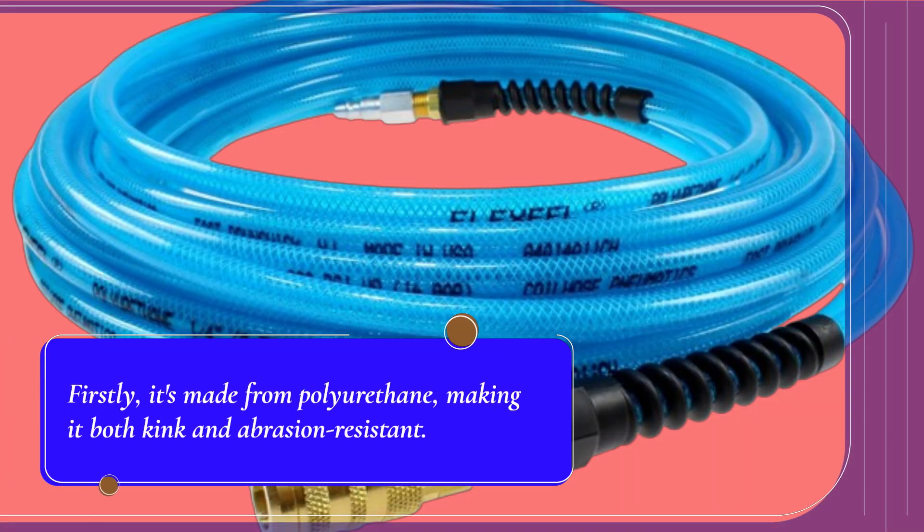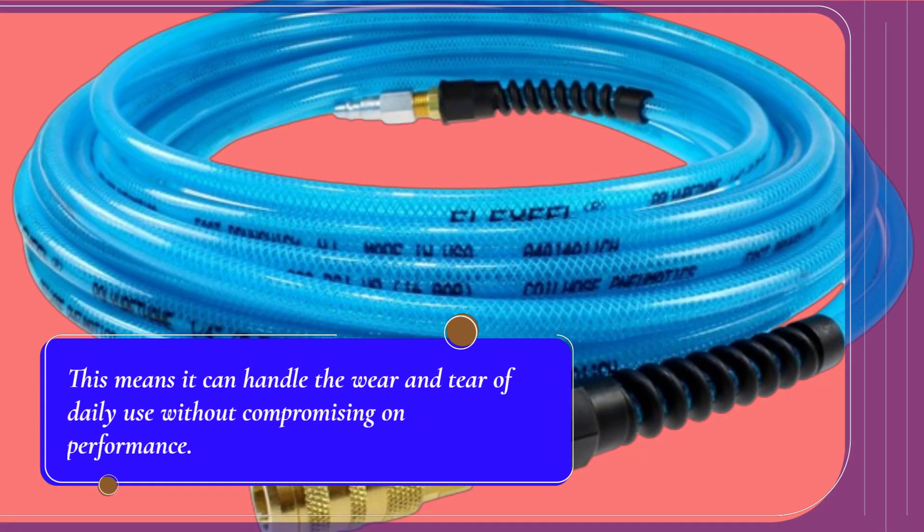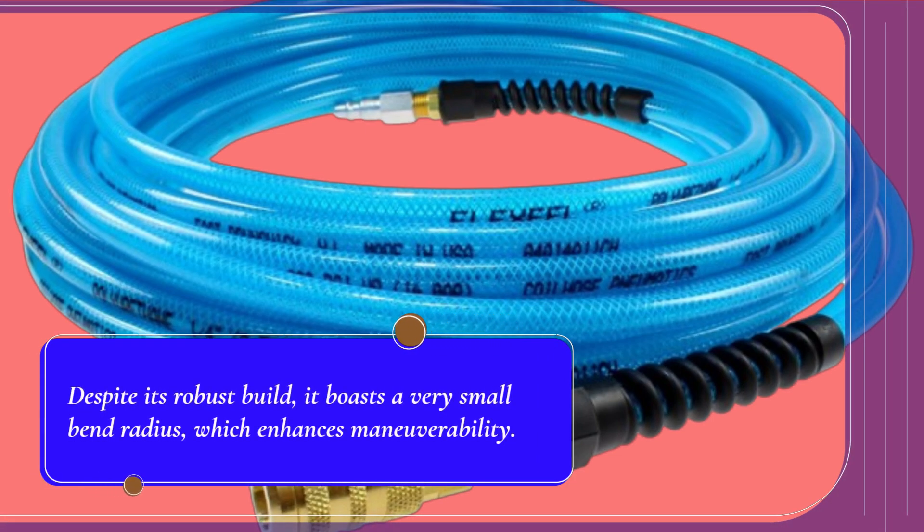Firstly, it's made from polyurethane, making it both kink and abrasion resistant. This means it can handle the wear and tear of daily use without compromising on performance. Despite its robust build, it boasts a very small bend radius, which enhances maneuverability.